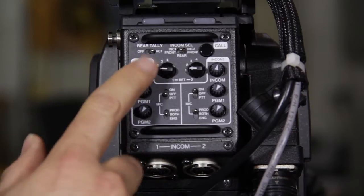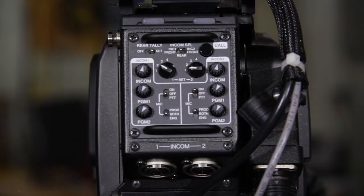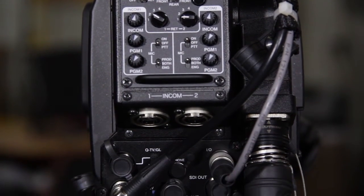On the backside, the controls, the buttons — everything looks exactly like it does on their higher-end cameras. So if you're used to that, if you've been working on broadcast trucks with Ikigami cameras, you're going to jump right in on these cameras and be right at home.